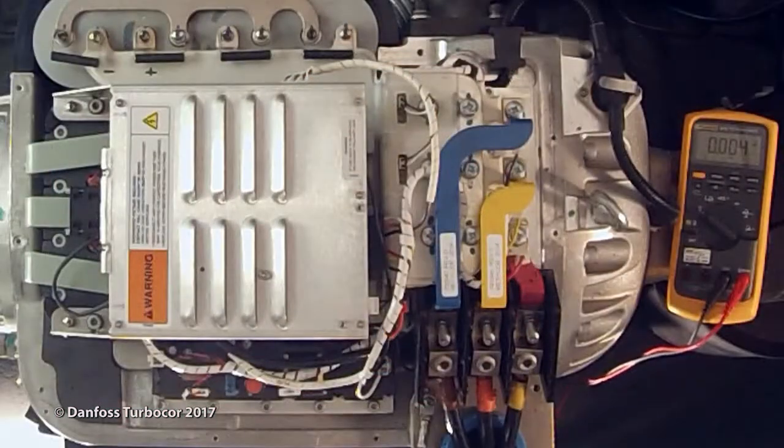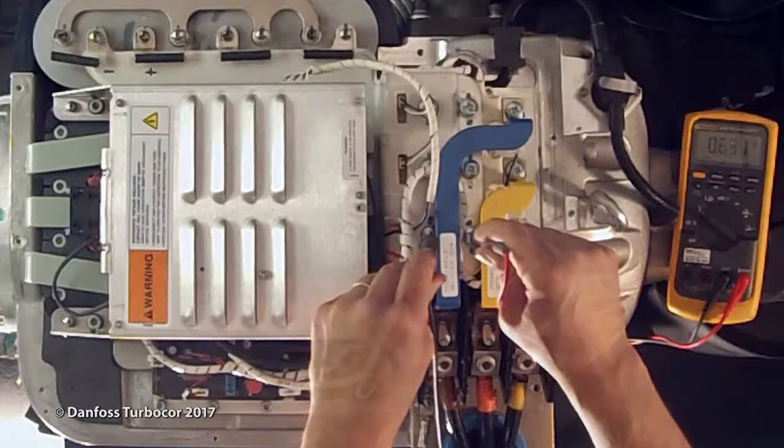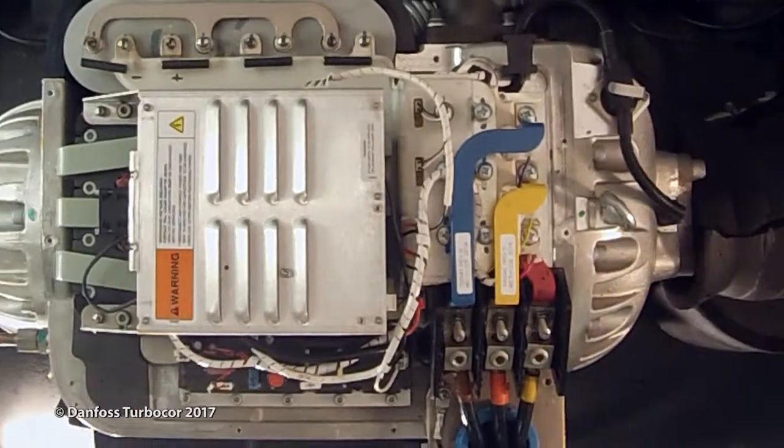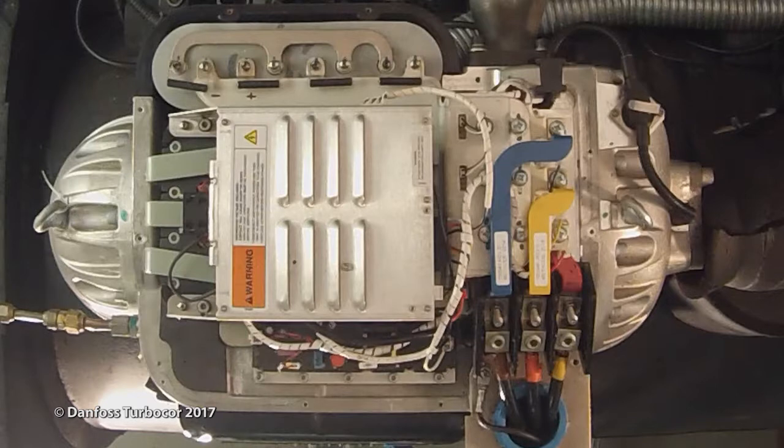Remove the top cover, taking particular care not to touch any components underneath. Then, using an appropriately rated voltage meter, check the DC bus bars for DC voltage level. If the voltage is above 5 volts DC, wait 5 minutes and recheck until voltage is below 5 volts DC.